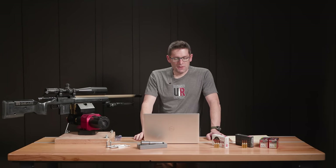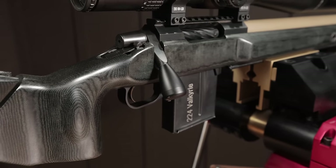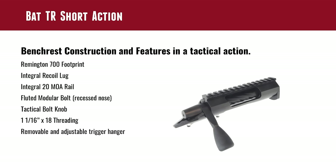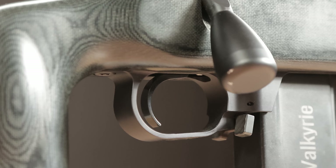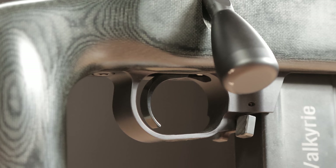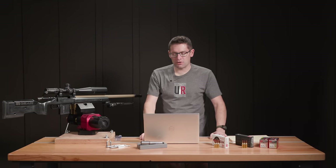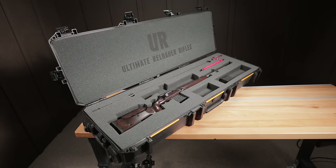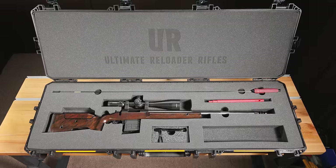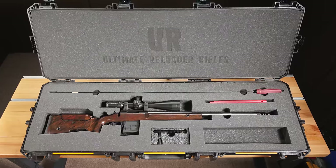The BAT TR also features a CNC aluminum tactical bolt knob that's threaded and removable. Barrel threading is 1-1/16x18, and it has a removable and adjustable trigger hanger — very easy to take off when working on the action at the lathe and reinstall in about a minute. I like this action so much that the custom rifles we ship to customers use the BAT TR. We've got more rifles planned, including a target model based on the TR.